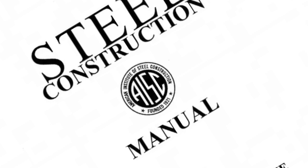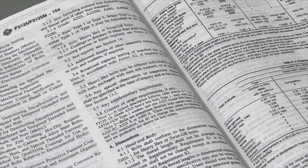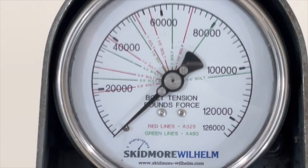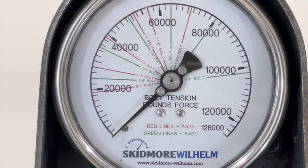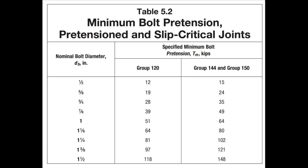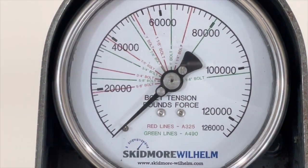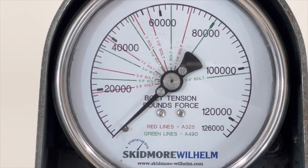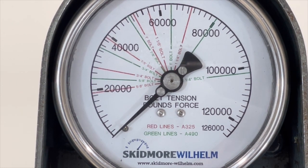One important specification change occurred in the early 2000s when it was determined that an extra 5% would be added to the verification testing. The extra 5% ensures that installed bolts are above minimum tension requirements, but it has created two different sets of numbers — one for installation tension and one for verification testing, which is now 5% higher.